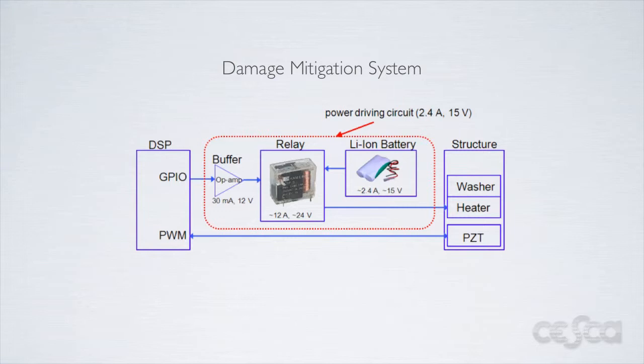This is the circuit that we use to control the heating of the SMA washer. When the DSP detects damage in the system, it turns on one of the general purpose I/O pins that are on the chip. This signal is then buffered by an op amp and fed to a relay. When the relay is on, it connects a heating element to a lithium ion battery that is also part of the system.